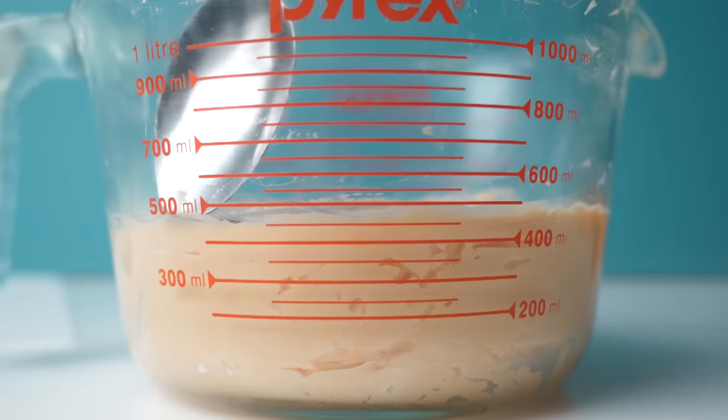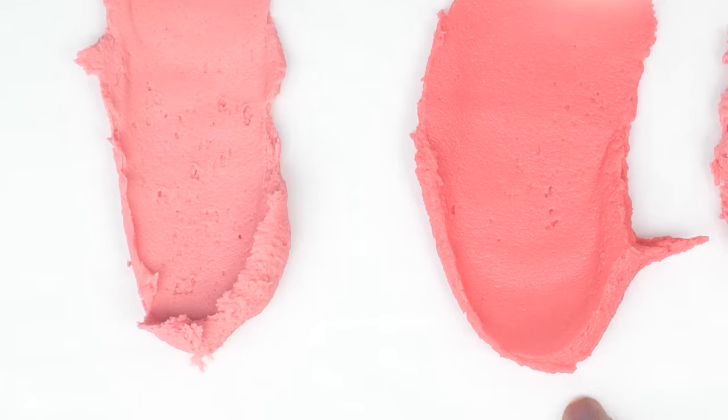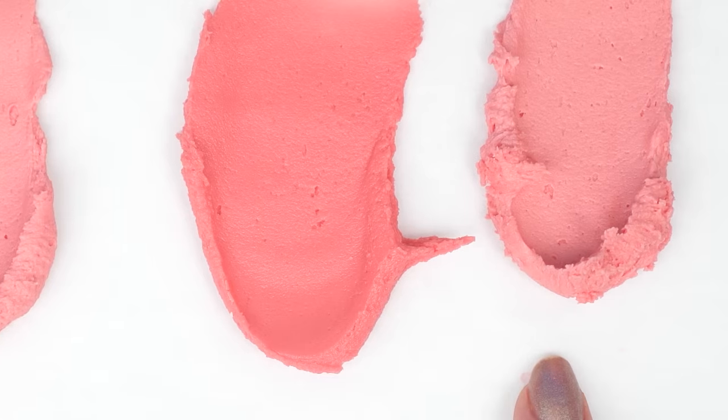When you whip air into things it makes them lighter. Think about creaming the butter and sugar together - it goes from that buttery yellow color to a pale color. If I show you using some American buttercream: I've used the blender to make it darker, then whipped this one again using an electric mixer, and you can see it goes lighter again once we add the air back in. So if you want aerated fluffy frosting that's bright in color, you're going to have to add more food coloring. Sorry about that one.